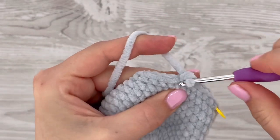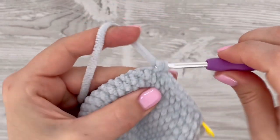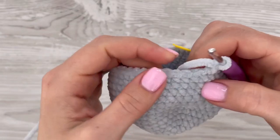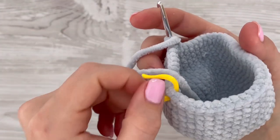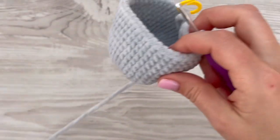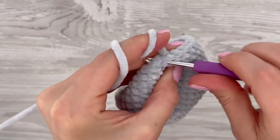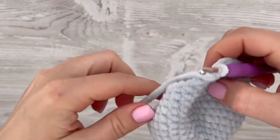On the left side, decrease once. Then make nine single crochets, decrease in the back part, make nine single crochets, decrease on the right side, then eight single crochets. At the end of the round you will have two stitches left — decrease. We have decreased five times in this round, so you should have 40 stitches at the end of this round.